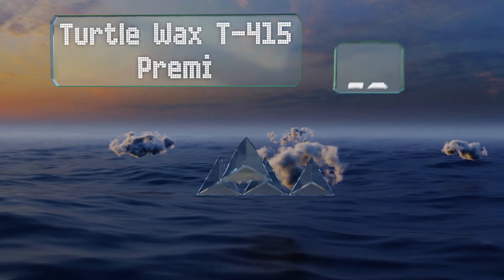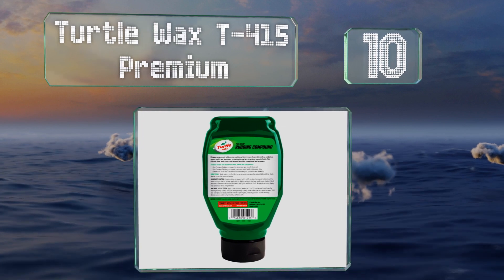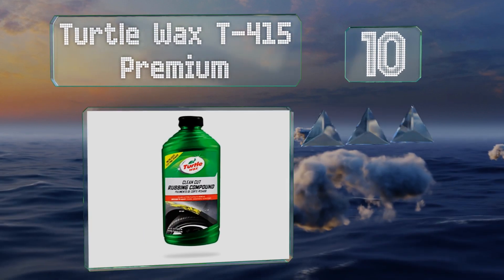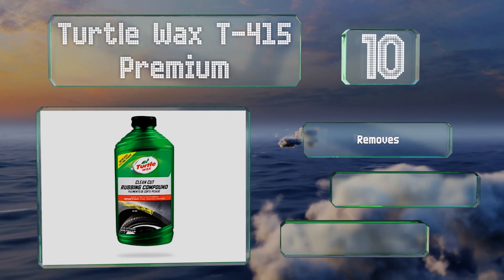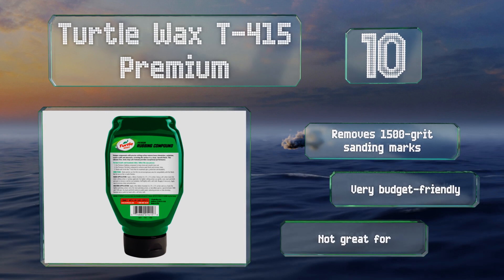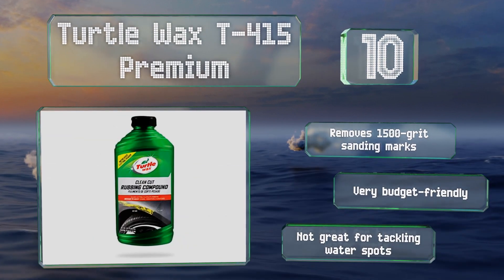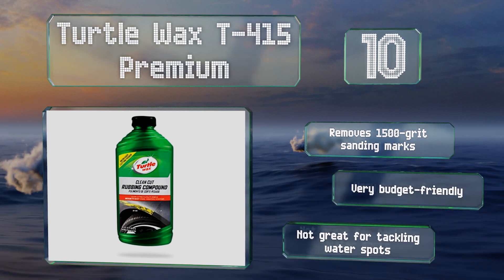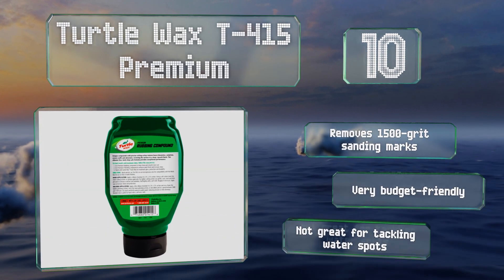Starting off our list at number 10, Turtle Wax T415 Premium can be applied and removed by hand, all with the use of orbital and rotary polishers. It helps to restore and refine your vehicle's glossiness prior to a final waxing and is suitable for professional use in car detail shops. It removes 1500 grit sanding marks and is very budget friendly. However, it's not great for tackling water spots.